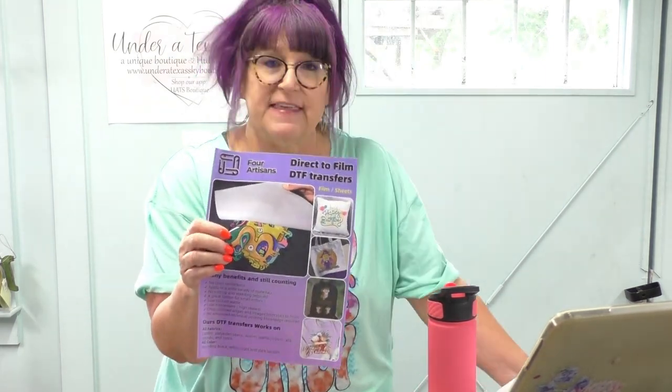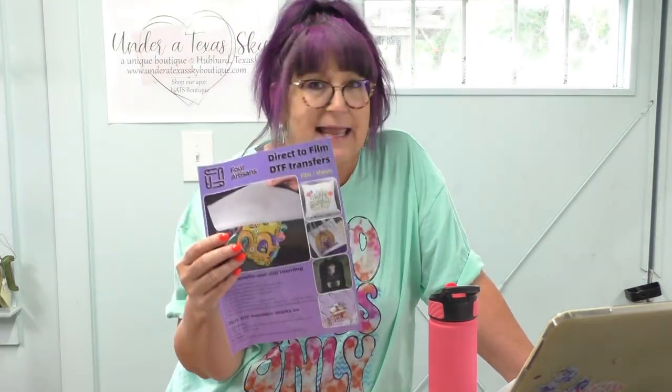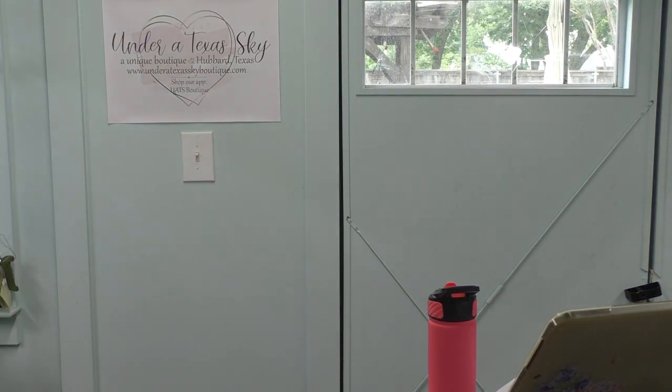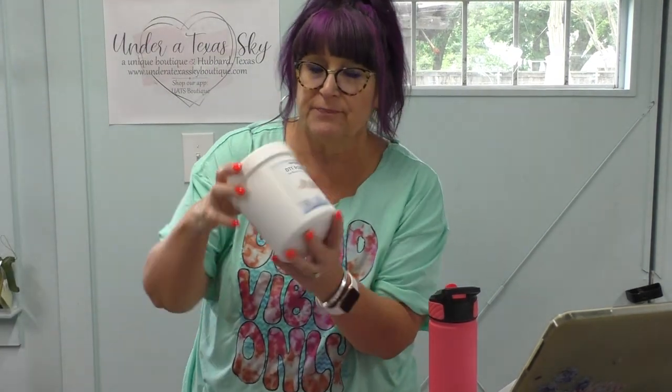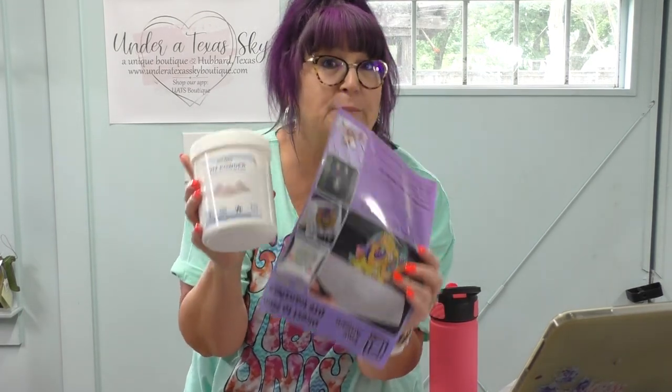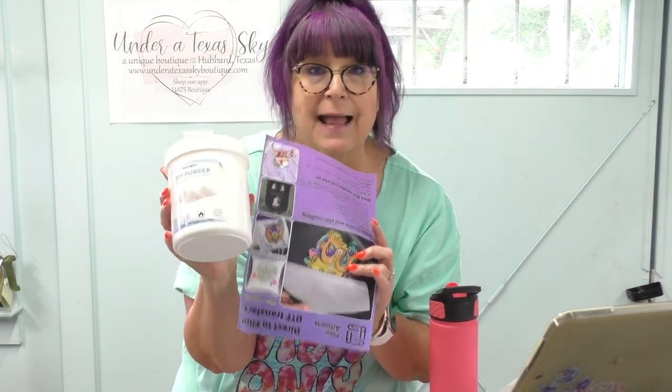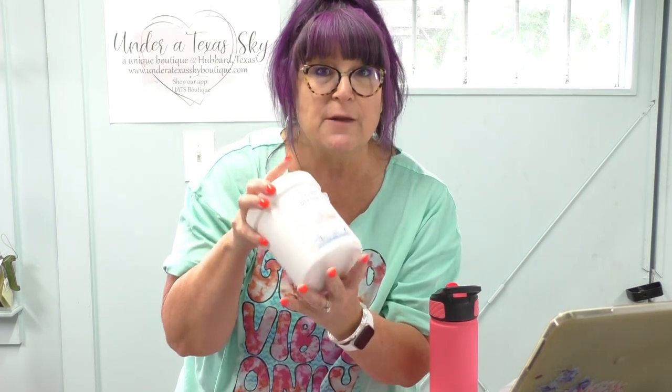This is size A3, about 11 by 16. The reason I love this film is that it's two-sided, so you don't have to worry about choosing the correct side — it doesn't have a shiny side and a matte side; either side works just fine. We're also going to use DTF powder, and I'll have links for both of these in the description and in my Amazon storefront.